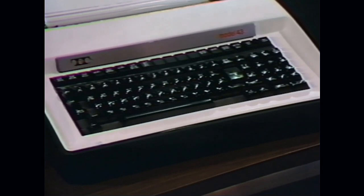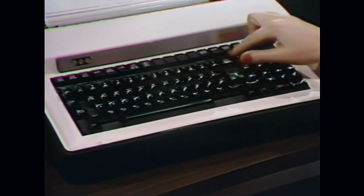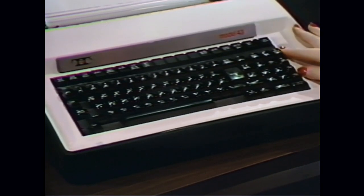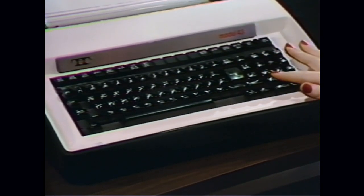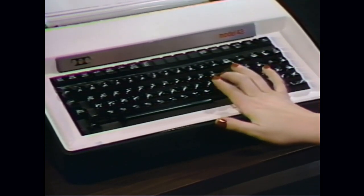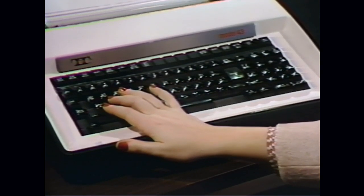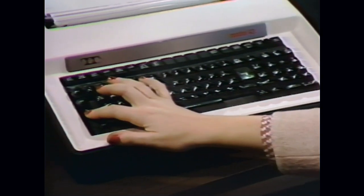Now that the terminal is operational, let's review some of its technical aspects. Across the top of the keyboard are the control and indicator keys. To the right are the numeric pads and additional control key. Across the front is the alpha keyboard, and to the left of the keyboard are the control and cap lock keys.